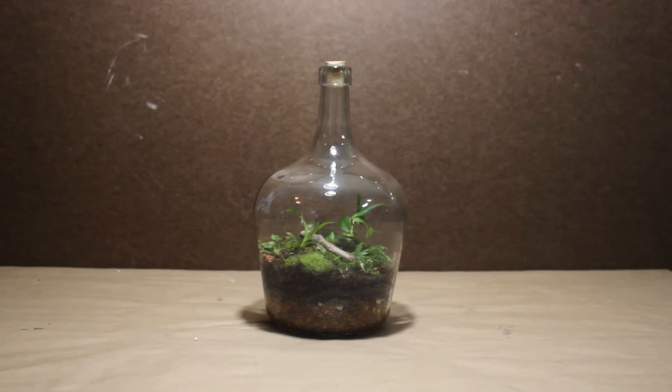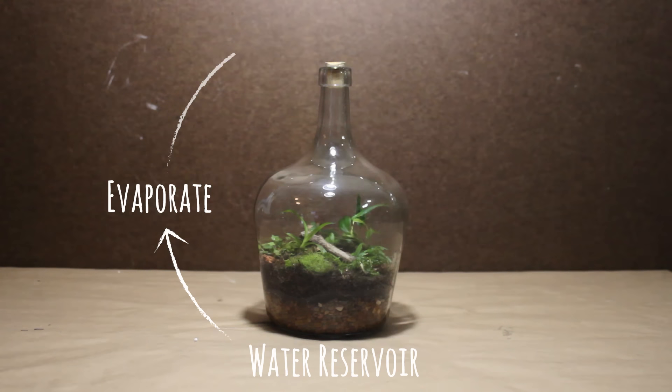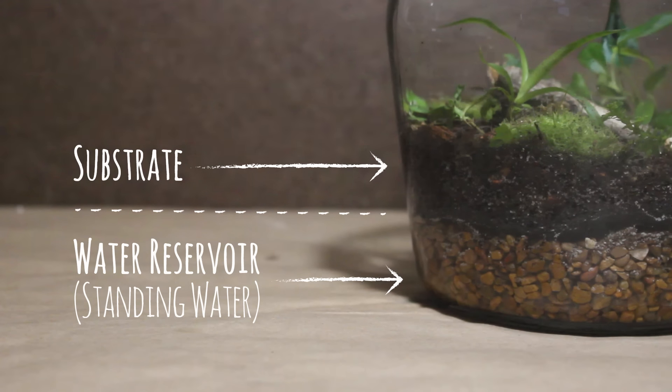After you water your terrarium, the water will build up in the bottom. However, we don't want this water to remain here forever. We want it to evaporate, condensate on the container, and then fall back down into the substrate, in effect replicating the water cycle. This will continuously water your terrarium. Further, the false bottom keeps said standing water separate from the substrate. This is important for the long term success of your terrarium. If the substrate is continuously in contact with the water in a closed environment like this, it will quickly become putrid. The substrate will also compact around the roots of the plants along with a host of other potential issues.